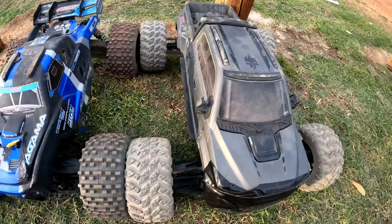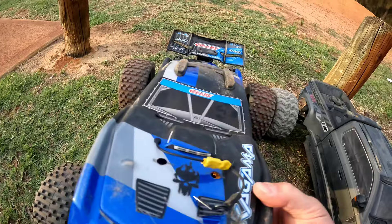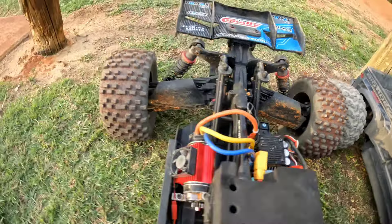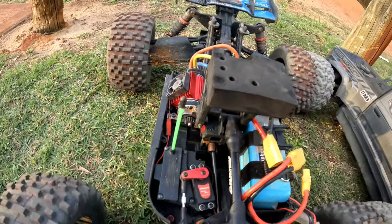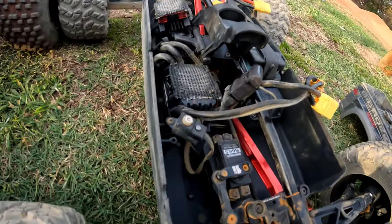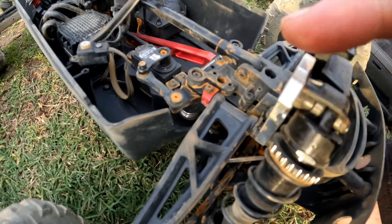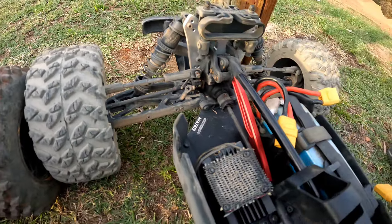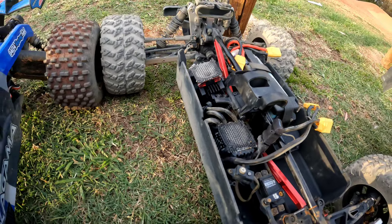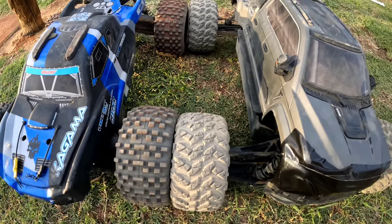Welcome back to Chaos RC. This morning I've got the Armour Big Rock 6S and the Team Coralli Kagama. In the Kagama I've got a HobbyWing Max 6, 1720kB motor running 6S of course — that's all stock standard system. I do have the Vitavon front and rear chassis braces, the ADU front tower and rear tower in 7075. All stock system, got a fan on that to keep it nice and cool.